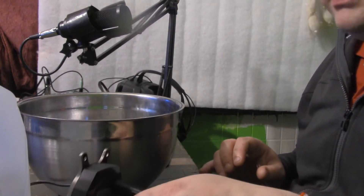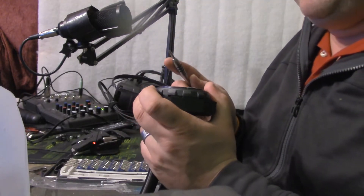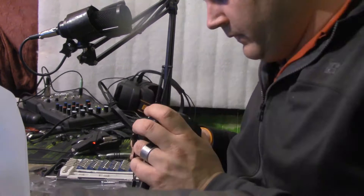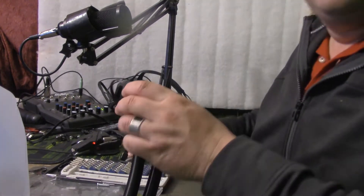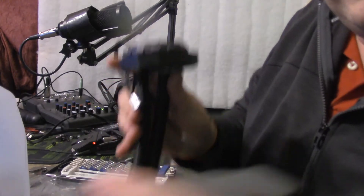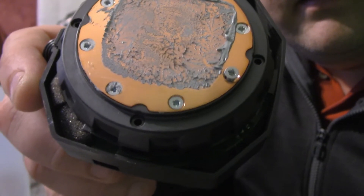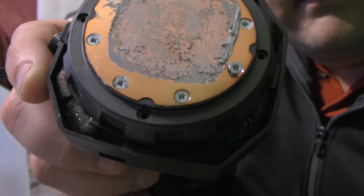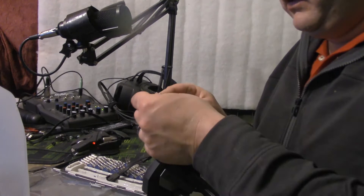I need to drain out all the mess in it. Those screws are in there good — almost looks like they stripped them as they put them in. Let me see if I can get a better grip on these things. Just to show you what I'm talking about, it looks like they stripped them.